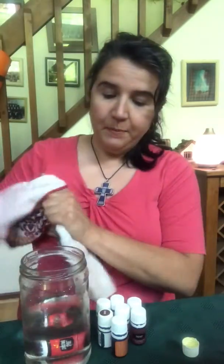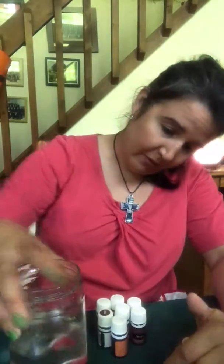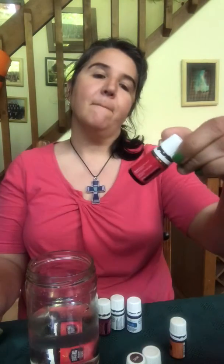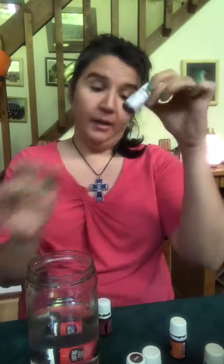Pick your favorite scents — I already opened Christmas Spirit — and I'm just going to drop the bottle in the water. Whatever oils are left are just going to come out into the water. I have a bunch of empty bottles: tangerine, thieves, frankincense, oregano, another thieves, and purification. I pop them off and put them in, and whatever little drops are left are just going to be soaked up into the water.